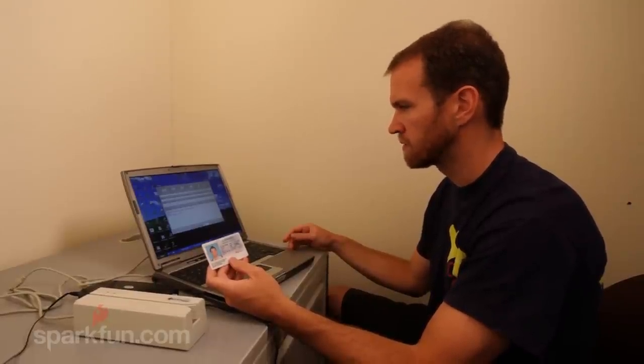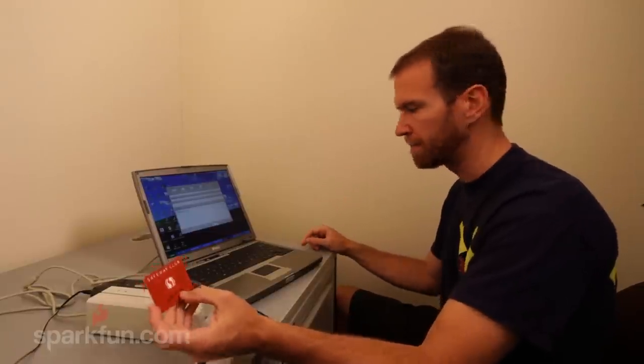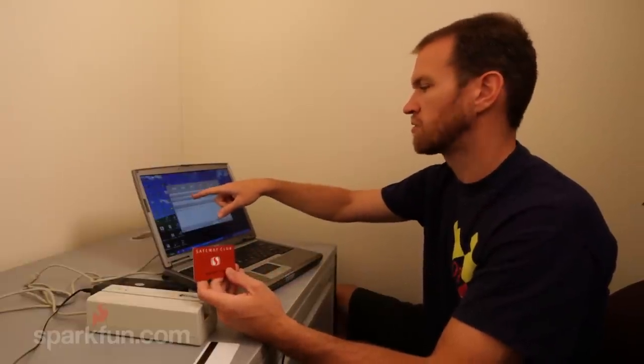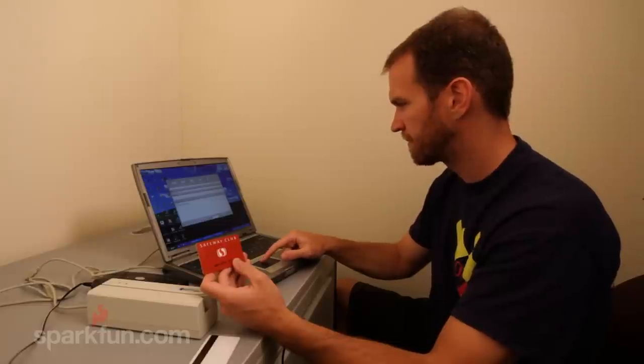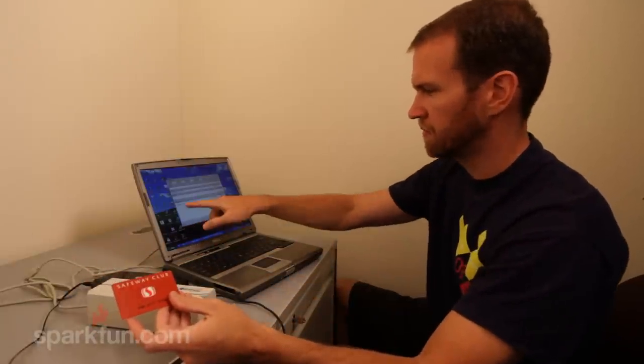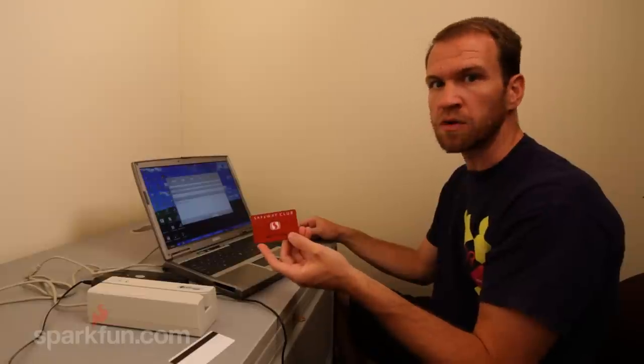This is a Safeway club card — you use it inside the grocery store to get discounts on food, but they connect your personal information to what you purchase, which may or may not be a good thing depending on your privacy concerns. The last four digits are 6796, and on screen we can see 6796. If we wanted to change one of those numbers, the card would still work but they'd be unable to connect us to our purchases. We've copied the track two data, changed the last four digits from 6796 to 6756, clicked write, swiped the card again, and sure enough it's changed to 6756. Now when we go into the grocery store and use this card it will still give us the discount, but it will say 'thank you mystery shopper' — protecting our personal information.